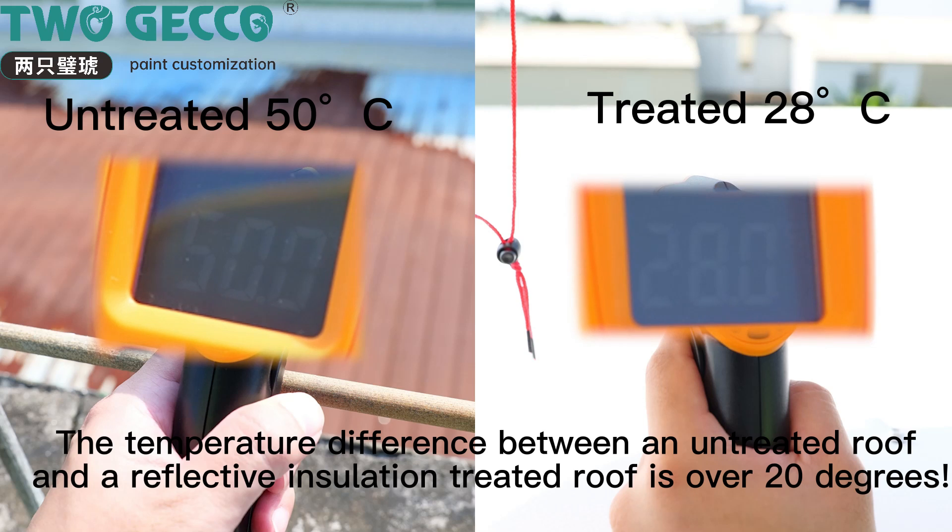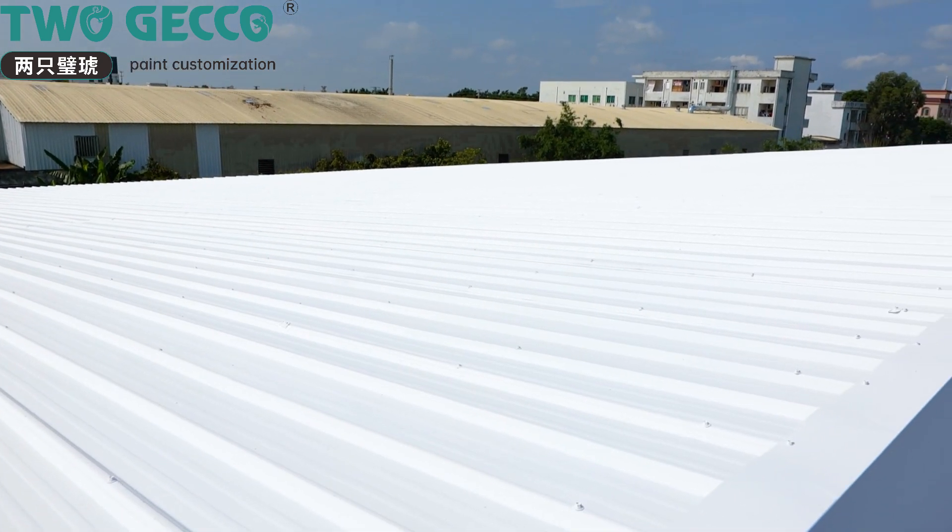The temperature difference between an untreated roof and a reflective insulation treated roof is over 80 degrees.